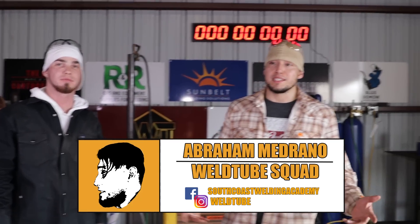What's up World2 family? It's Abraham again and today we got another special guest. We got James Shine over here. He's gonna be showing some Inconel 625.